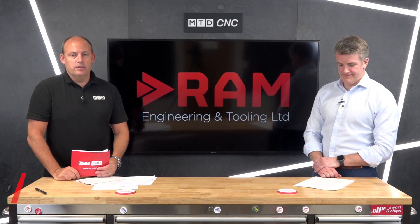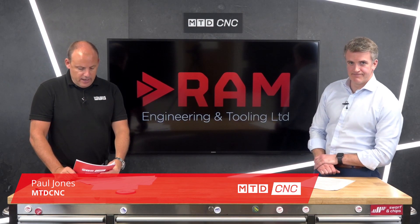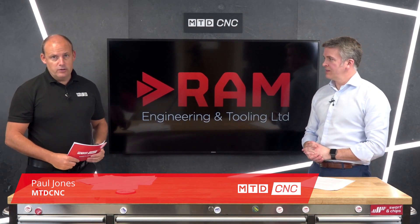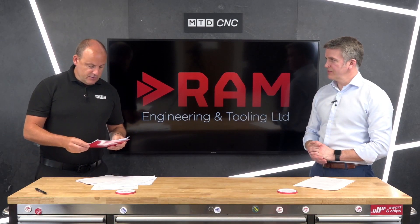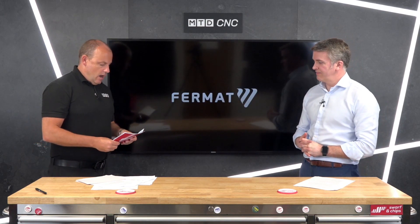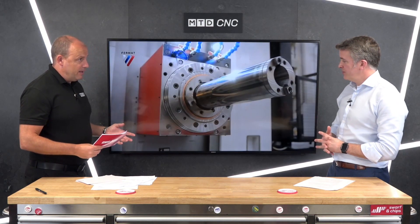In today's technical corner, I'm joined by Ross Milne from RAM Engineering and Tooling. We're talking about the Fermat range of horizontal boring machines, and specifically for this technical corner, we're going to be talking about the WFT range. Ross, give us a very quick overview of this product, built in the Czech Republic.